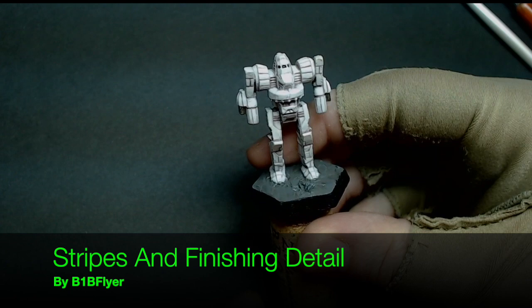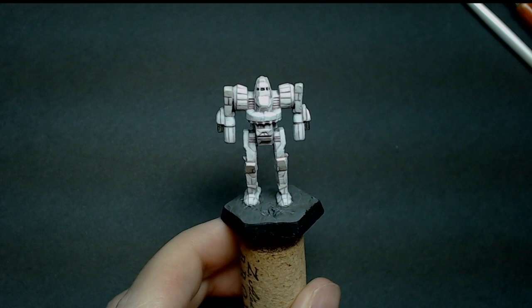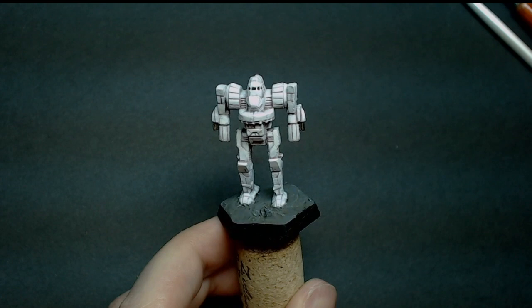We're going to continue working on these white miniatures. I did a previous video that showed how to get a basic white done relatively quickly using some dry brush and wash techniques. We're going to continue on and finish these in an actual scheme within the Battletech universe — the Kreda Benjamin regulars.